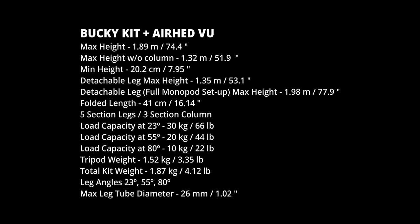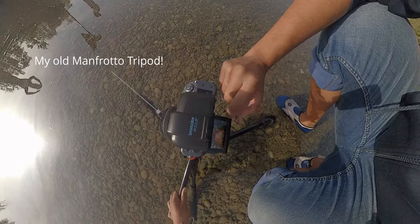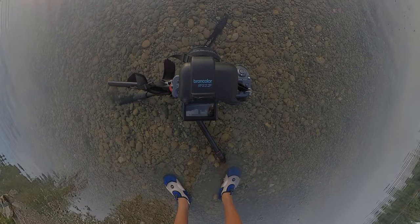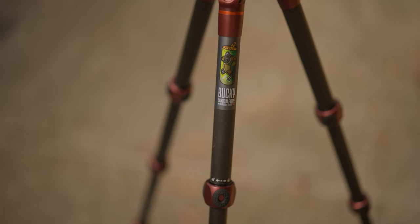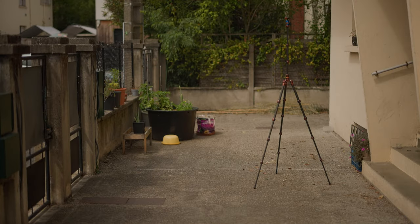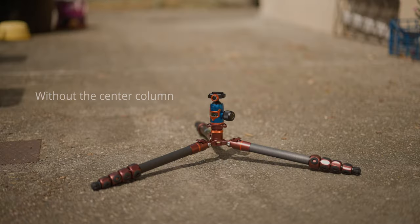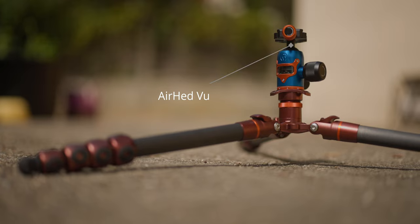This Manfrotto tripod served me for so many years, so I can't really complain. But it took me so much time to make low angle shots — the ball head is not really easy to manipulate, and it's a little bit heavier than the new Bucky tripod. I really prefer this simple method with the Bucky system. Top height is 1.89 meters and it goes as low as 20.2 centimeters with the Airhead. With the head on, I get all the options I need for most of my on-location and outdoor sessions.